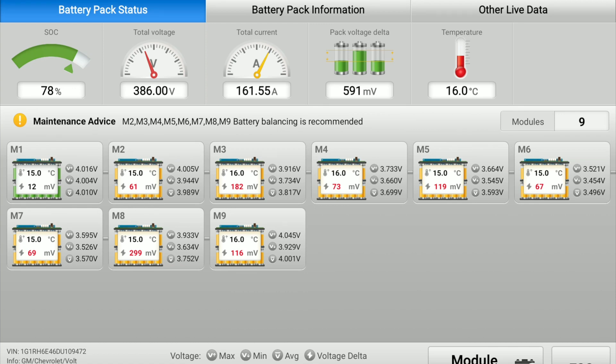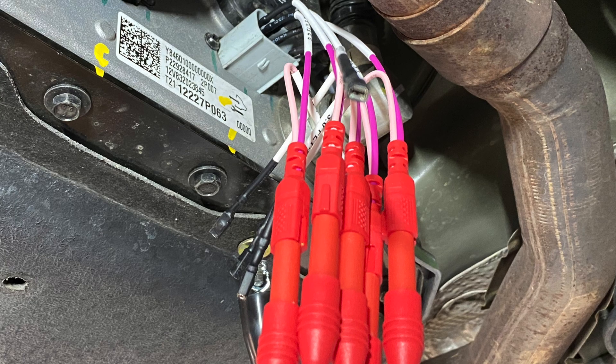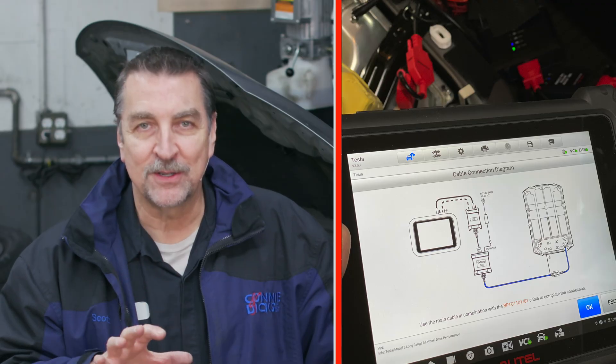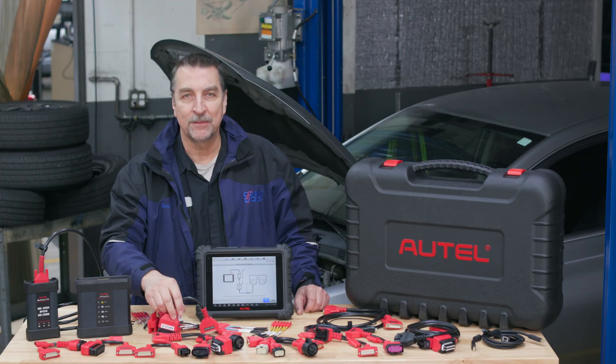I also made a direct connection to the BMS on the same vehicle, which the on-screen instructions made easy to do with the direct pinout connectors. I also used it to connect to the BMS on my Tesla Model 3 with their direct plug-in connector, which made it remarkably easy.